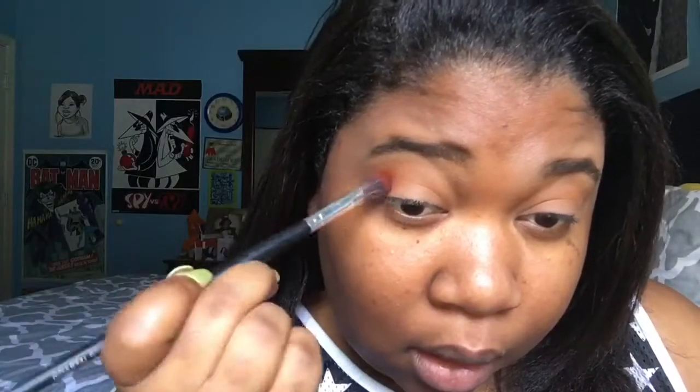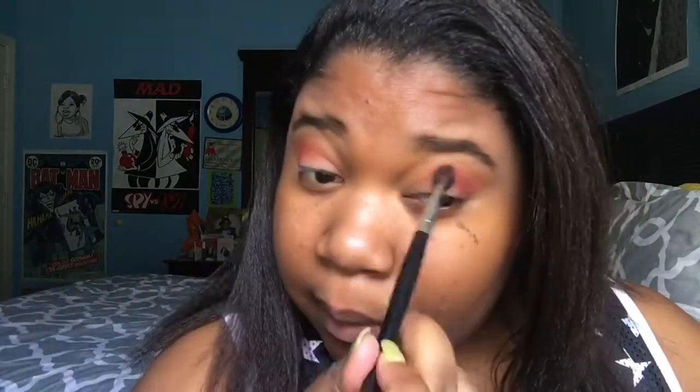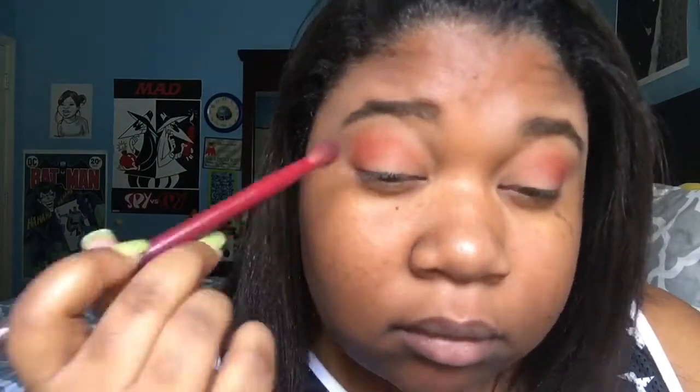Next I'm going to be taking this deep reddish-orange color in the palette and putting that directly in my crease, concentrating it in the outer corner and sweeping it over towards the inner corner. I'm going to build this up little by little — you don't want to add too much shadow at one time, especially with a darker color, because then it becomes really hard to blend. So I'll keep adding a little at a time and blending as I go. After that, I'm going to take a clean blending brush and just blend out those harsh edges. You do not want harsh lines — that is a no-no.